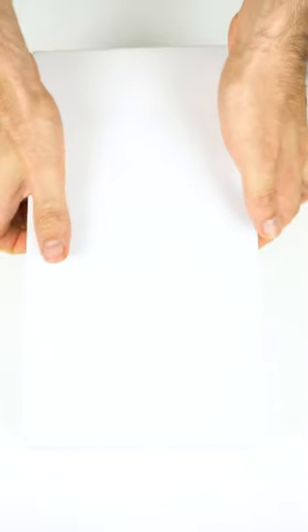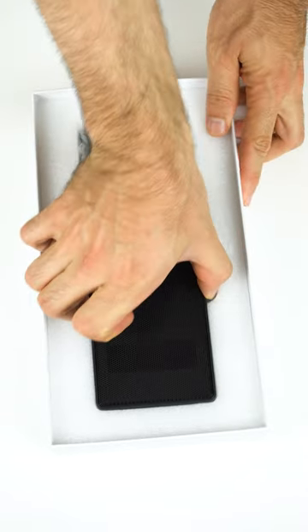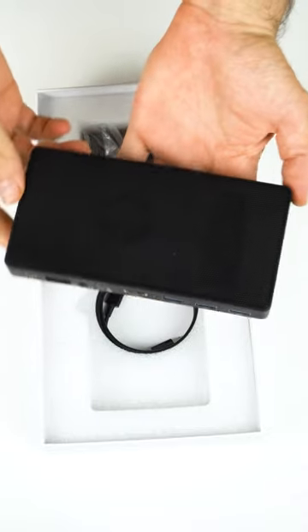We're unboxing the JX1 Mini PC, a recommendation from one of my viewers. At $170 US, it comes fully pre-built, featuring the Intel N5105 CPU.